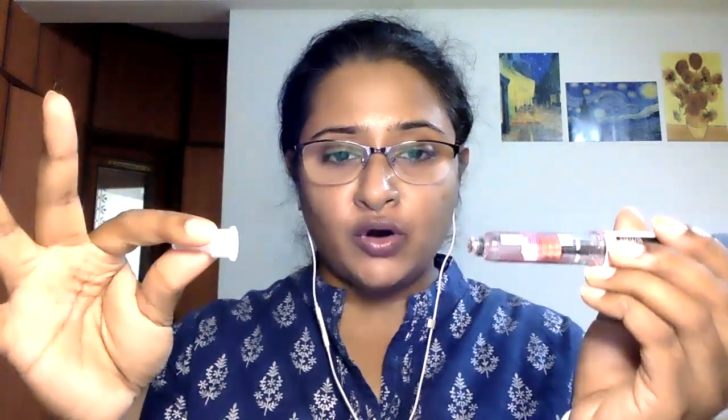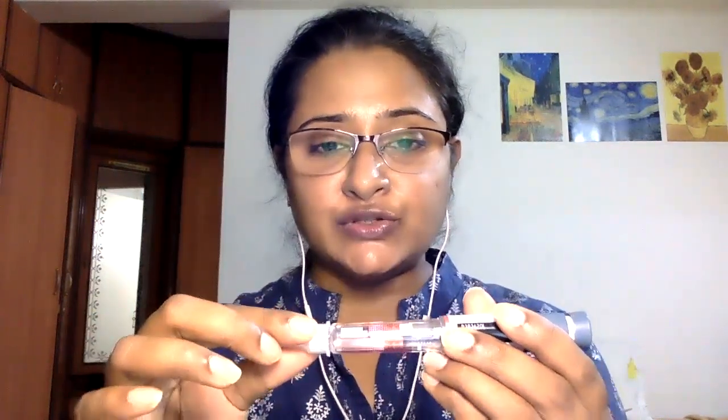Needles are available separately and they look like this. The most commonly available needle is from the company BD. Remove the cap of the needle. If you see carefully, there is a needle tip here — make sure you don't touch the insides and just hold it from the outside. Bring the tip of the pen to it exactly in one line, so the inner needle pierces the tip of the insulin pen and it sits down comfortably with a soft click. Once this is done, turn the needle to tighten it, and then remove the outer cap. The needle is now in place.